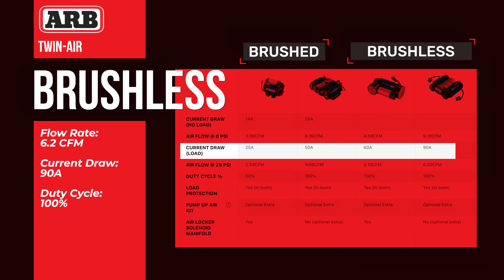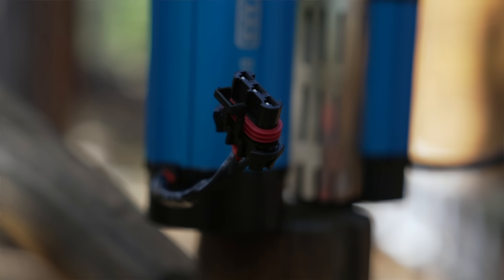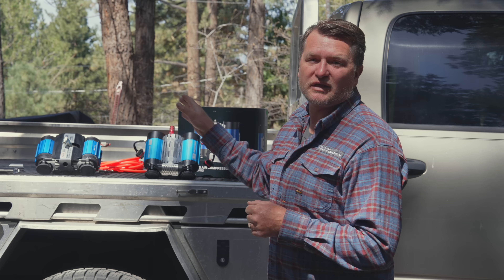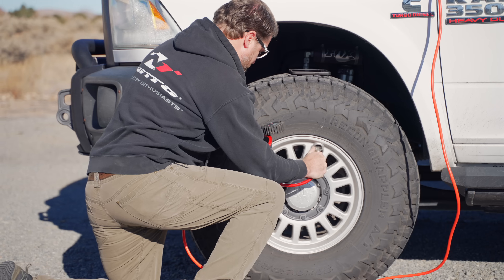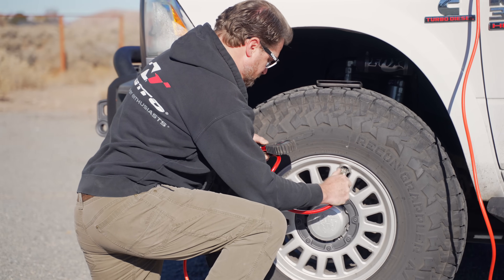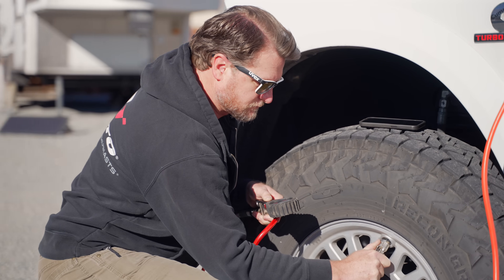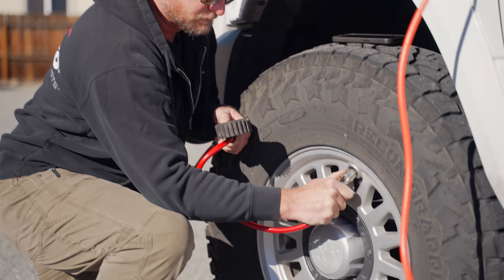The current draw scales up with the compressor — it puts out about 40% more air and also draws about 40% more amps. You'll want to keep that in mind with your wiring, wire size, and routing; keep those wires short since you're running a lot of current through them. The wiring on the new ARB brushless compressor is entirely new — it comes with a new harness and weather pack connectors, but they're not plug-and-play with the old harness. However, ARB hoses, gauges, tanks, and air locker solenoids are all interchangeable between brushed and brushless compressors, so no need to replace any of that if you're upgrading.